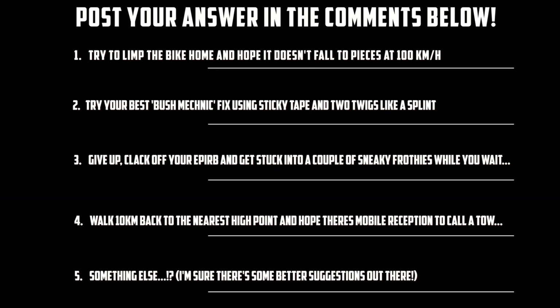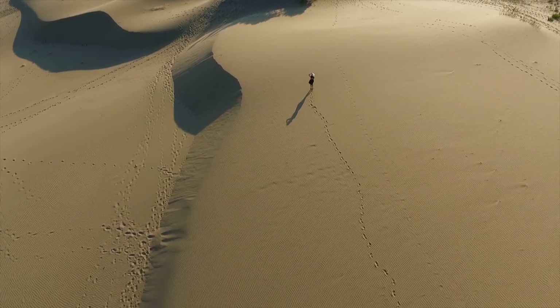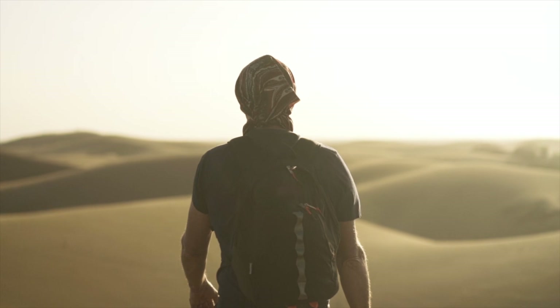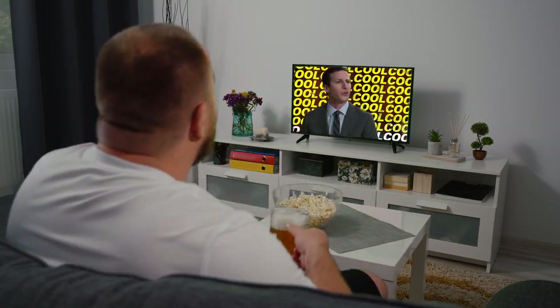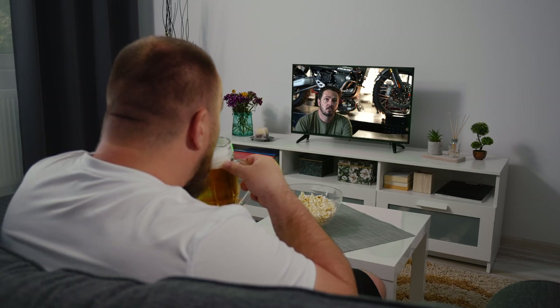But just for today, let's assume you just chose to walk however many k's back through the desert to the nearest spot of mobile reception. And while you're on your trek back to the magical land of connectivity, you stumble across a time machine — a time machine that will take you back to last week, when you were sinking beers instead of checking your bike before the big ride. And you think, maybe I should chuck on one of those Scrambler Tips videos.